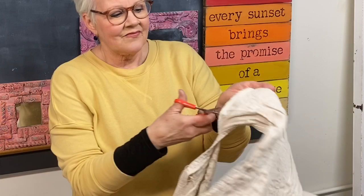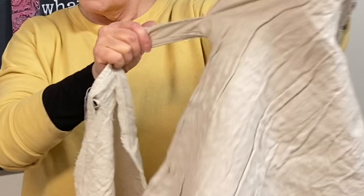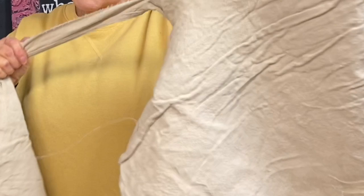I was curious to find out if I could make a painted drop cloth look like it happened naturally. I wanted to see how the paint reacted on the cloth so that I could reproduce the same look on my tote.